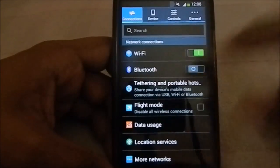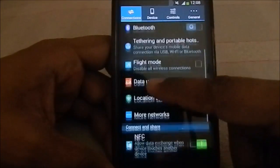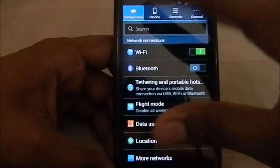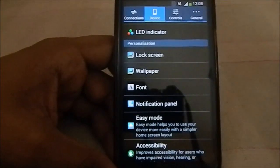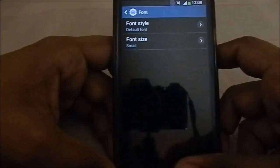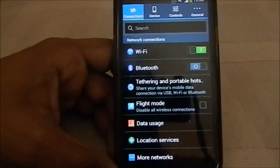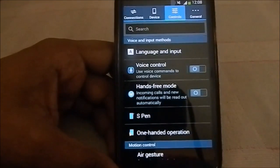The first thing you notice from the settings menu is that the layout has changed — this is not the S4-styled layout. Things are gathered differently; for example, Location Service was supposed to be under General. I believe this is the original Note 3 style settings menu, which is pretty neat. I love this function: if the new layout is something you're not familiar with, just search for whatever setting you need so you don't have to explore everything.